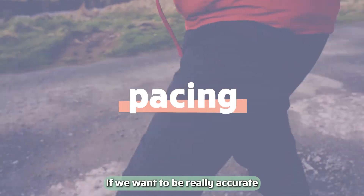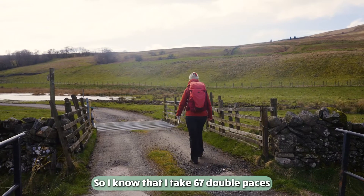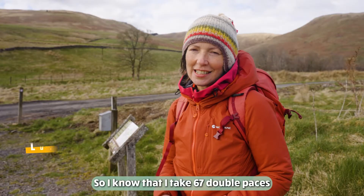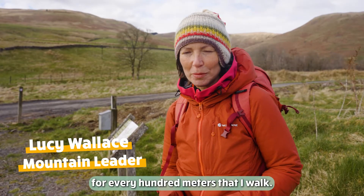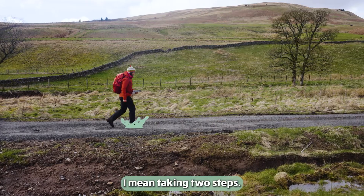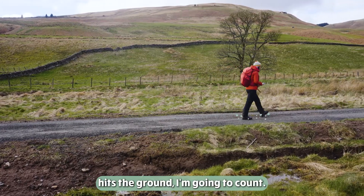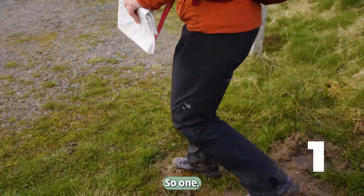If we want to be really accurate with measuring our distance, we can do what's called pacing. I know that I take 67 double paces for every 100 meters that I walk. By double paces I mean taking two steps, so every time my right foot hits the ground I count — one, two, three, four.